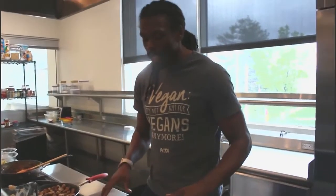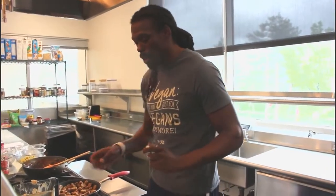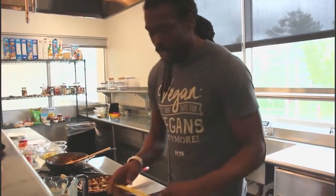We have the ricotta cheese spread perfectly. Are you guys ready for the next part? I can only assume you said yes. So what we're going to do now is put another layer of the Italian sausage down.